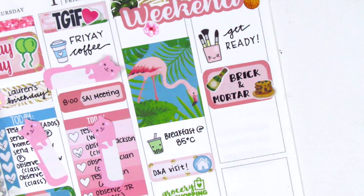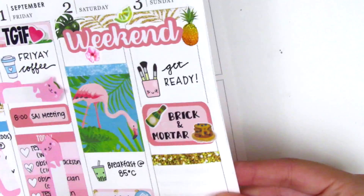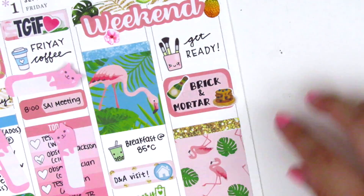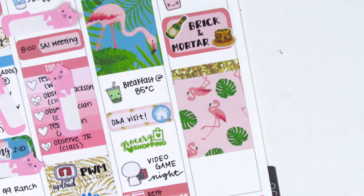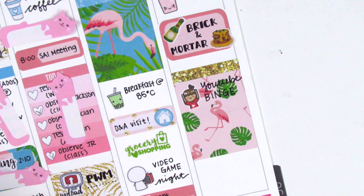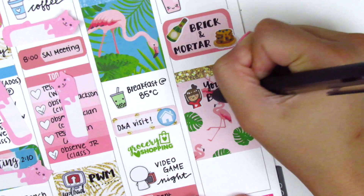I put down a glitter header at the top of Saturday — I was trying to remember to incorporate those into my spread. Then back to Sunday, I used a gold glitter header with a full box underneath. I just kind of binged YouTube after brunch so I put down that YouTube girl sticker from Paper and Milk. I did a little hand lettering by darkening my downstrokes — basically I write in cursive and then bold the downstrokes.